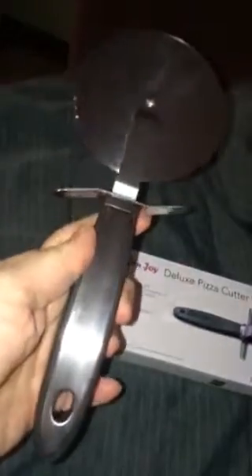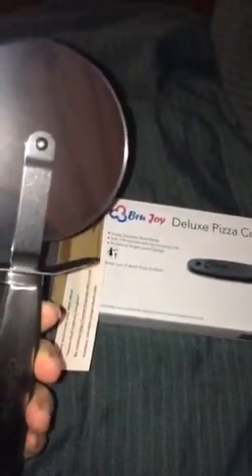It has the hanging hole. This product is dishwasher safe. It has a stainless steel blade, and you can see the sharpness on the blade — if I can get a little closer. You get a nice even cut each time.